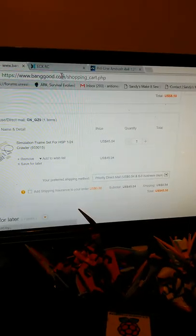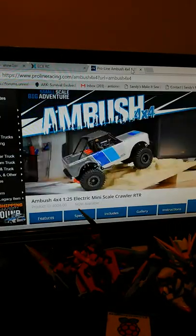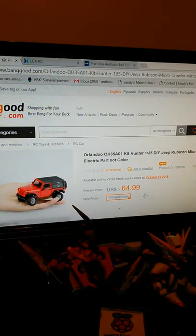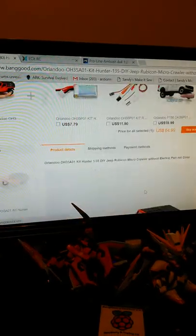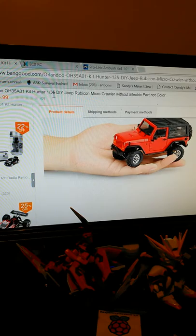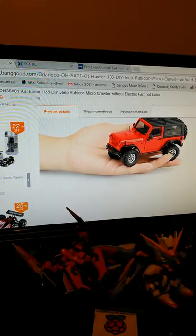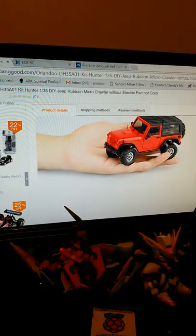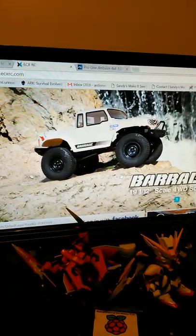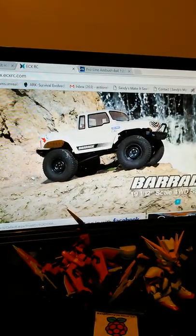The Orlando Hunter, the ECX Brigade, and the Pro-Line Ambush - out of these three, the kit is the cheapest. Which one would you guys like me to purchase first? Let me know in the comments - would you like to see me get the new Orlando kit? I really want to build that. The ECX Brigade is kind of third on my list.